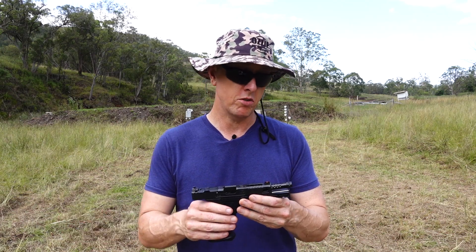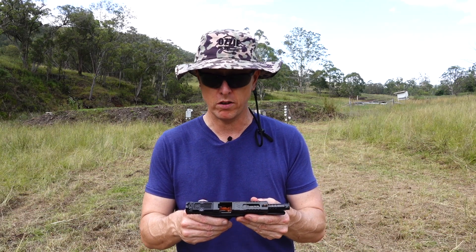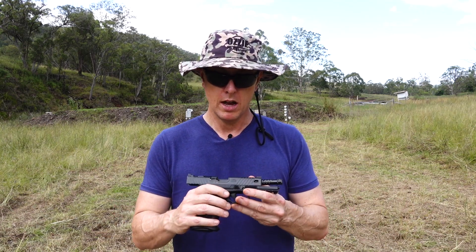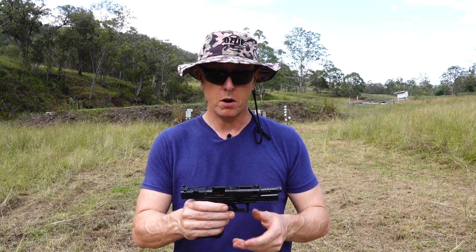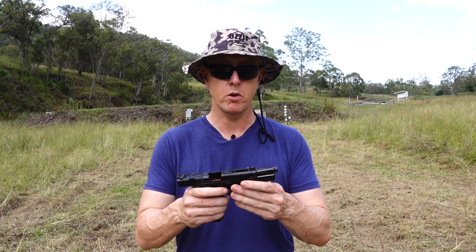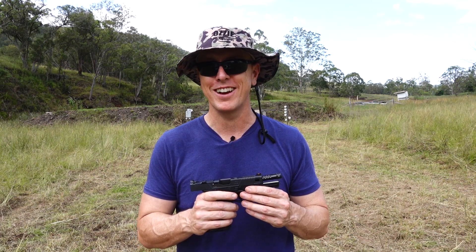The pistol just ran very, very smoothly, so you wouldn't expect anything less for that price, obviously. Overall, guys, I'm pretty impressed with it — very nice, lightweight, customized feel to this pistol. All right, guys, we'll leave the review at that. Till next time, we'll catch you then.